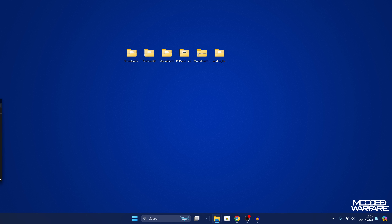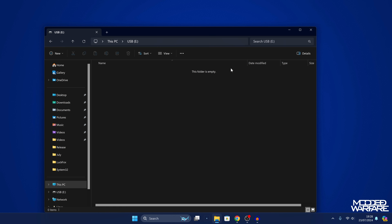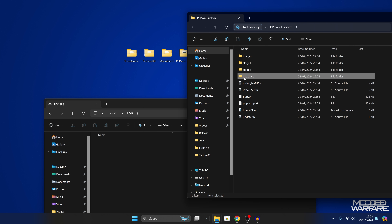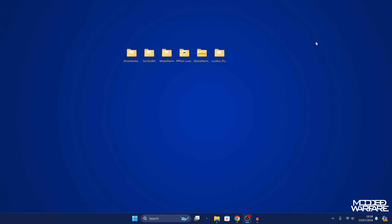If you haven't set up the jailbreak before, you'll need to load the GoldHen payload from a USB drive the first time. Grab a USB drive formatted as exFAT or FAT32. Go into the pppwn-luckfox folder on your computer, then into the USB drive folder, and copy the GoldHen payload to the root of your USB drive. Plug that USB drive into one of the spare USB ports on the PS4. You'll only need to do this once — after that you can load it from the internal hard drive.